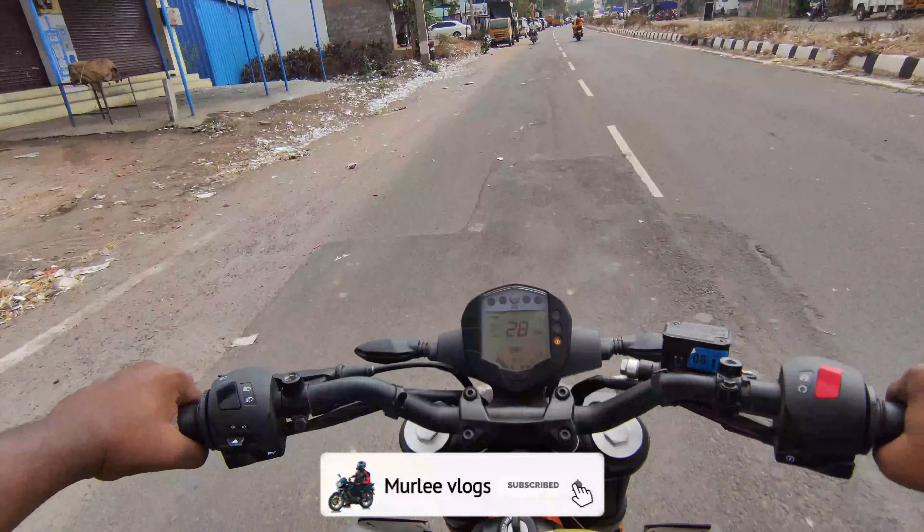The bike has a cooling system — we provide liquid cooling. The clutch is a normal clutch. The suspension is front and rear monoshock.